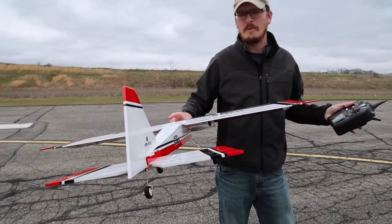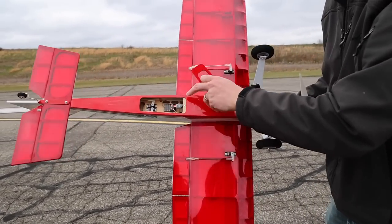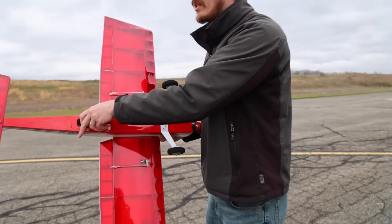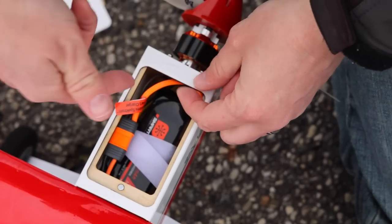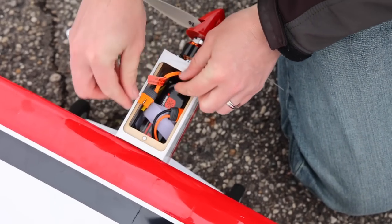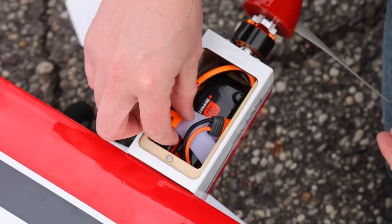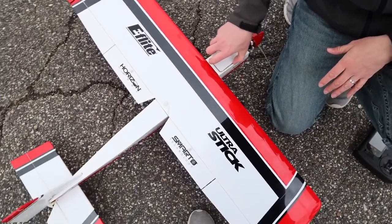You push the button — underneath here we have our receiver already installed, those servos are already installed. This thing is an absolute blast, an absolute beast. Here's how much room we have with the 2200. I put my wires up front — just so you guys know for CG purposes — I want you to see where I have my battery. I did the wires up front because if you do it the other way around, it's just hard to get to the wire. The wires are basically snug up against the front of the airplane and it was flying absolutely perfectly.